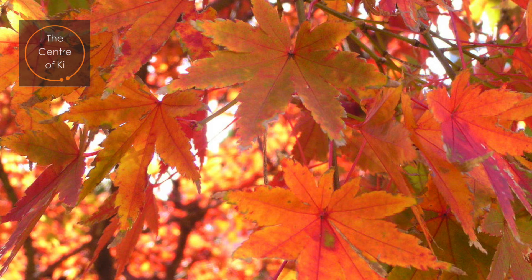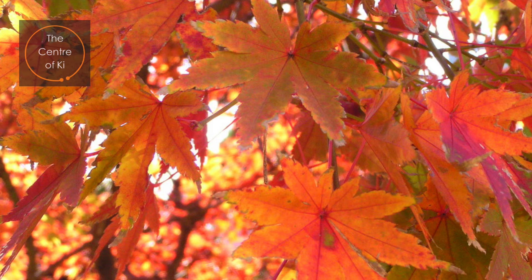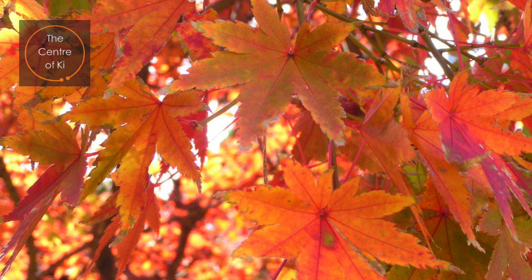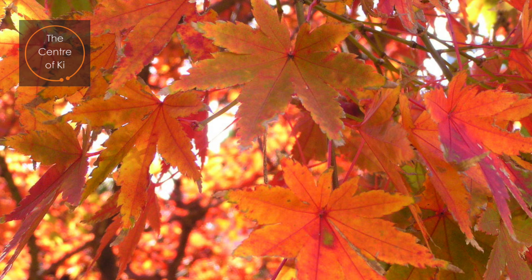You walk up to this giant tree and place your hands gently on its trunk. You feel the rough bark against the palms of your hands and sense the vibration of energy moving through it. You breathe in deeply, smelling the fragrance of the trees, the dying leaves, and the moist earth. As you breathe in a gentle and slow rhythm, you feel connected to the energy of the tree.